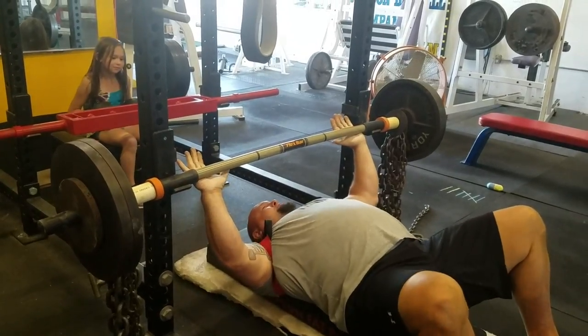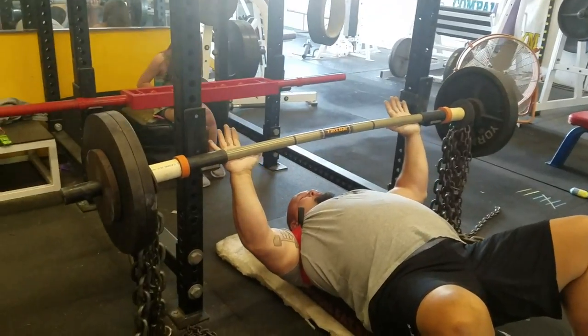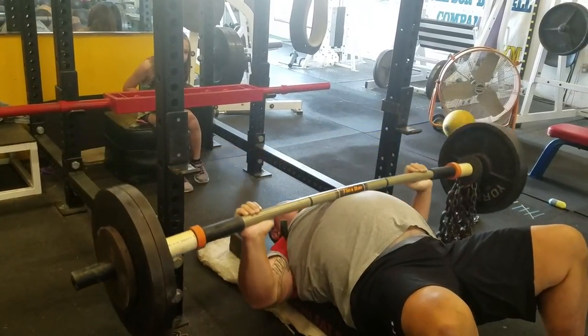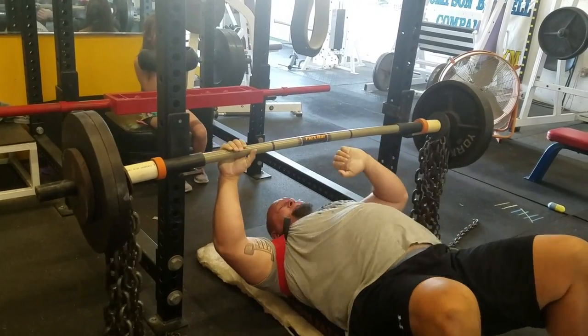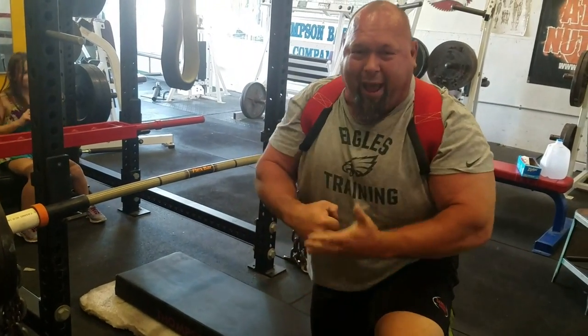Now I'm just going to do about three. What I want you to do is watch how this thing flexes and moves. See that? See how it just keeps going? I try to go with that rhythm and just pound it — pound, pound, pound.